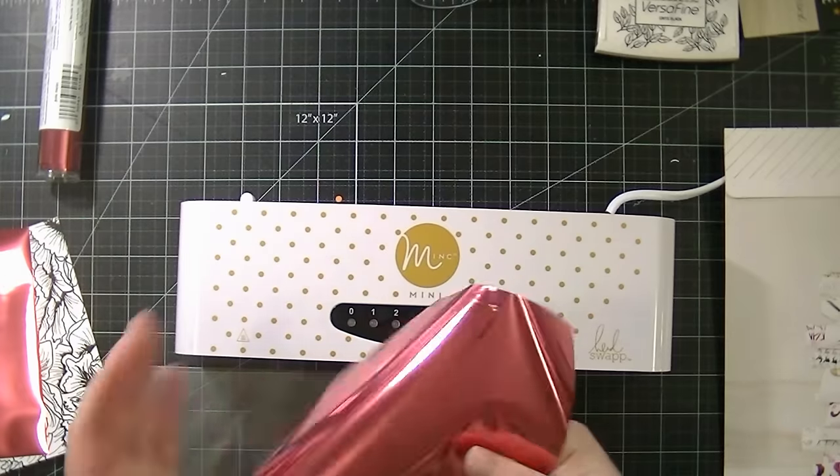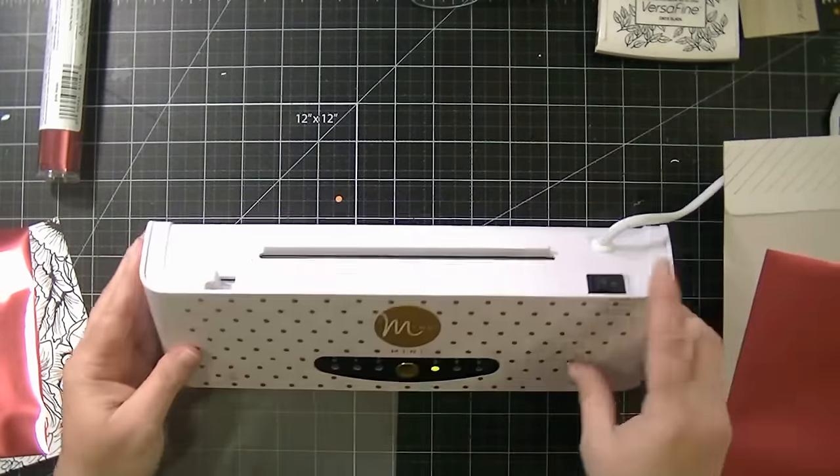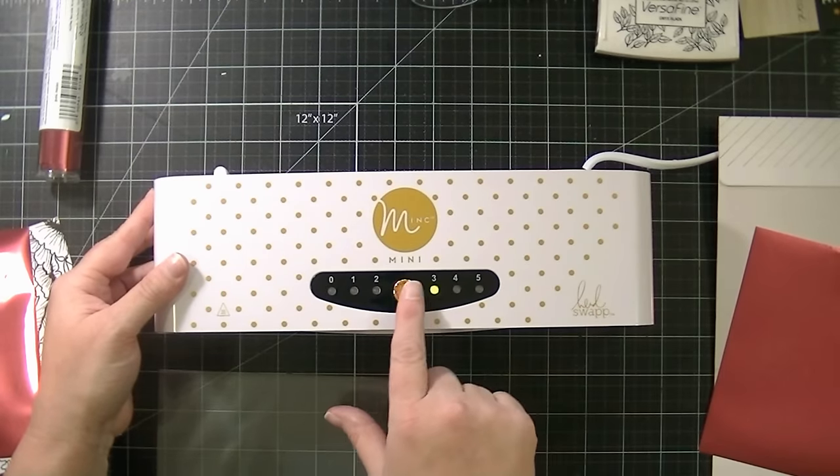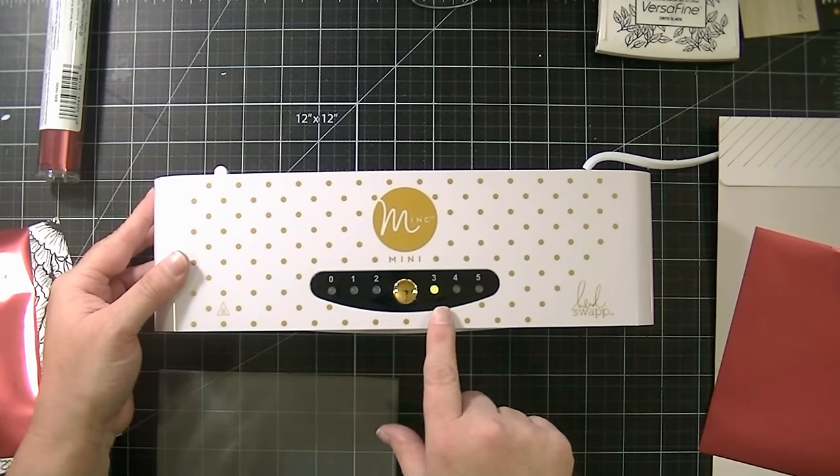So I took one sheet and cut it down to 6x6, and I turned my machine on using the little button back here, and then I put it on 4. You can change the heat setting by pushing this button, and when it turns green, it's ready.